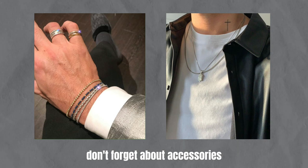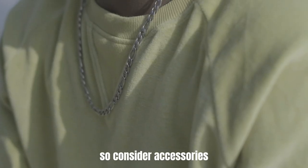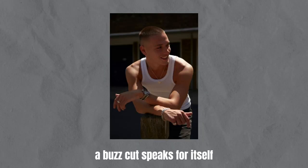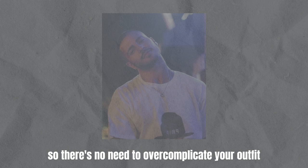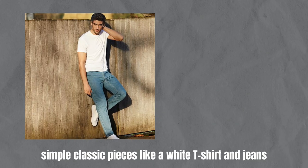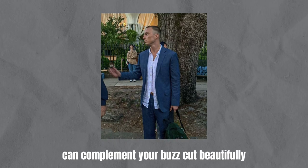Don't forget about accessories. With a buzz cut, your face and neck become more prominent, so consider accessories that draw attention to these areas. Remember, simplicity is key. A buzz cut speaks for itself, so there's no need to overcomplicate your outfit. Simple, classic pieces like a white t-shirt and jeans or a well-tailored suit can complement your buzz cut beautifully.